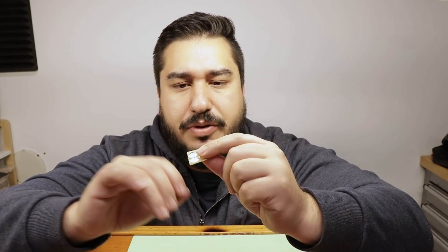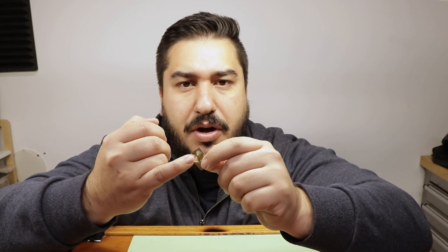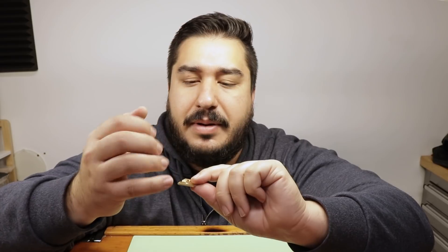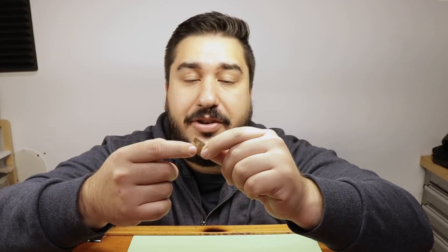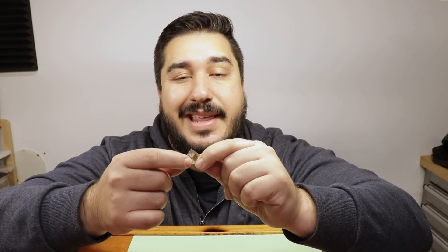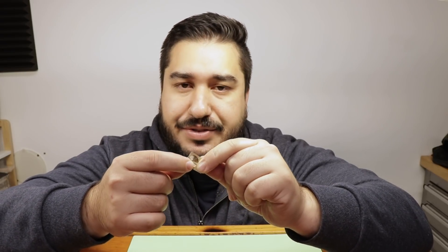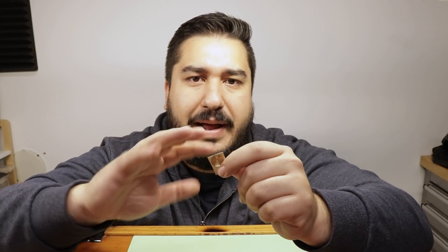Now I've created the recess for my balance wheel bridge. As you can probably see, there was a bit of wobble on that jewel hole because I centered the workpiece on the wax chuck using the dead center and the tailstock. I believe that this recess doesn't need to be perfectly concentric with this hole, as this recess is only for clearance so the balance wheel can move freely under the bridge.